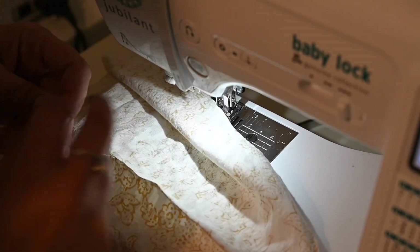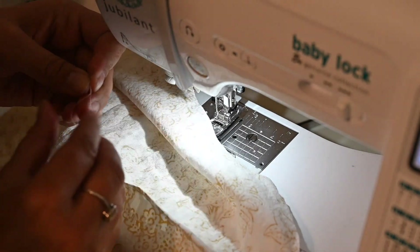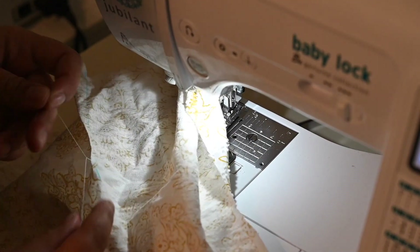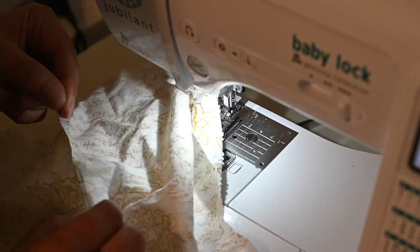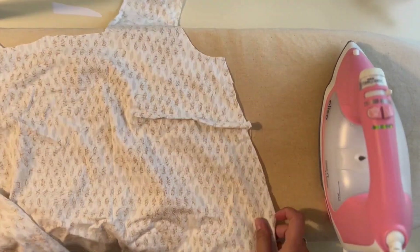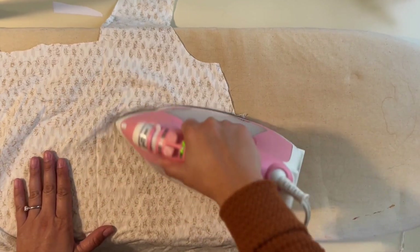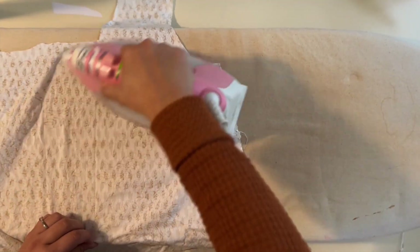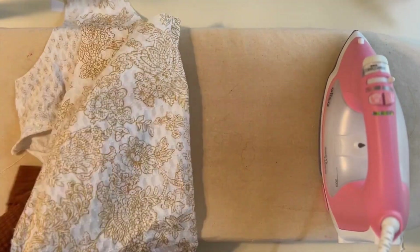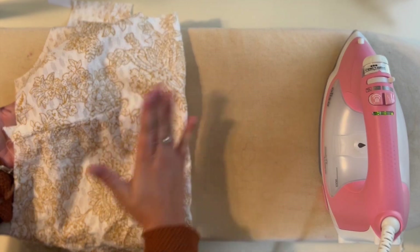Once sewn, open up the stitch at the bottom and tie a small knot to keep it from coming apart — don't tie it too tight or it will create a ripple. Then clip the threads. Go in with the iron and steam the dart up and down, laying it nice and flat. You can barely see it, and it gives you a little extra shaping at the bust.